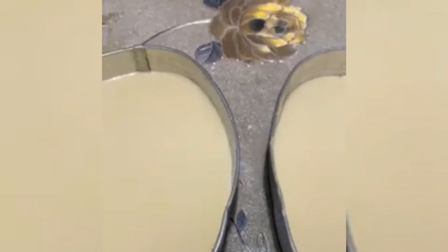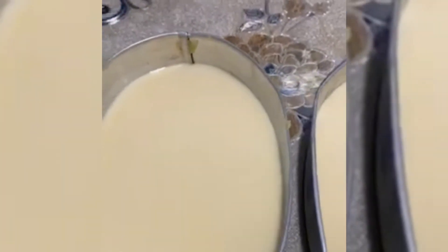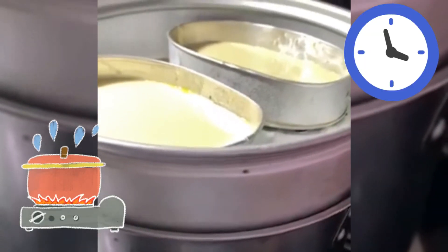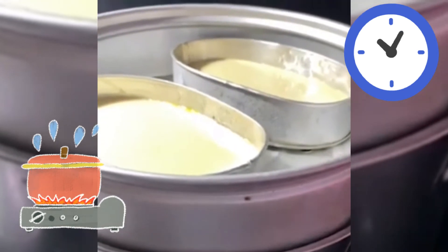Iti-check po natin after ng 20 minutes. Pag luto na yung loob, okay na po siya. So, nagpabulak na ako ng tubig — kailangan kulong-kulo bago niyong ilagay sa steamer. Tapos, iluluto natin ito ng 20 to 30 minutes.